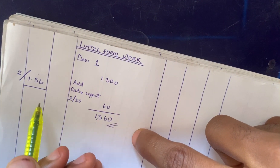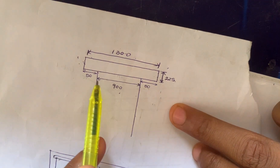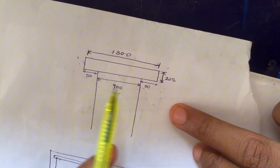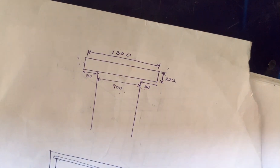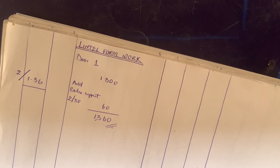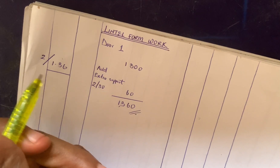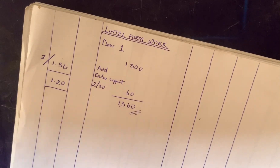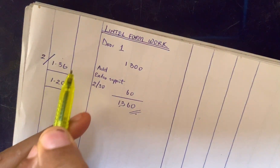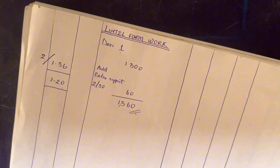We also need to measure for the soffit — that is, the formwork under the lintel. All we need here is the length of the opening. The length of this door opening is 900mm, and from our previous calculations the length of Door 1 is 1200mm. So we write 1200 and close. This covers the sides formwork and the soffit formwork for Door 1.